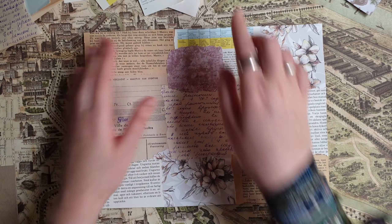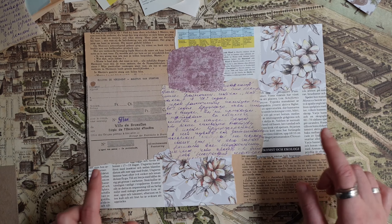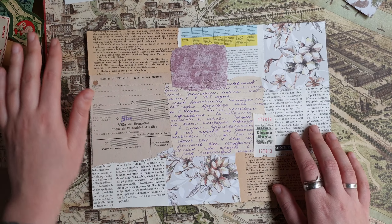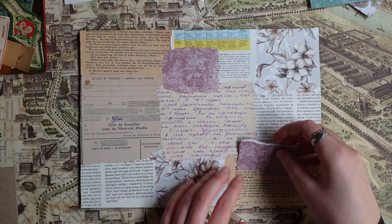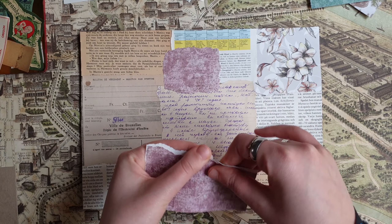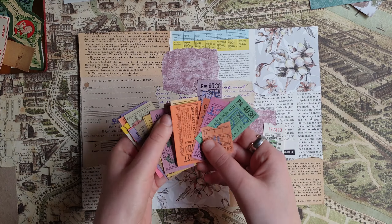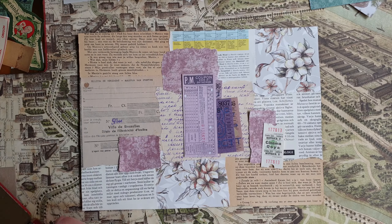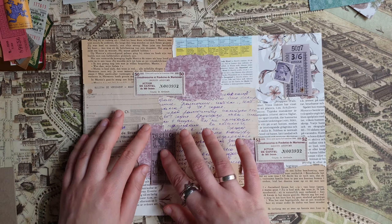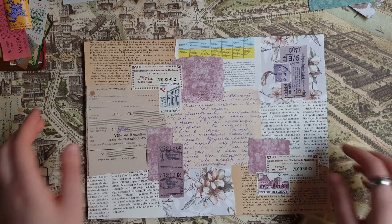My first background is ready mostly, and now I want to add a few small details to make it look a bit more interesting. I'll try my best not to add too many things. I think I'll just add a few labels, a few tickets maybe, something like this, maybe a few more paper scraps.